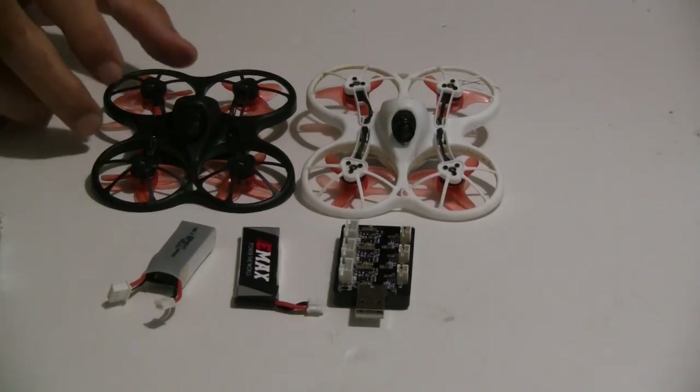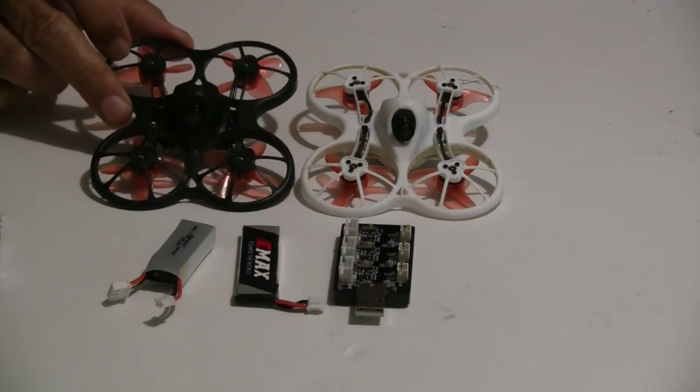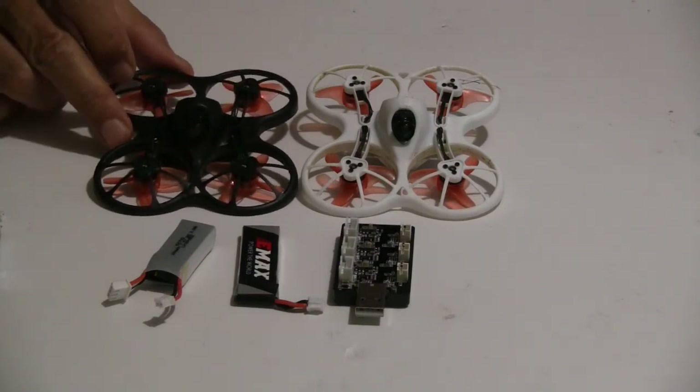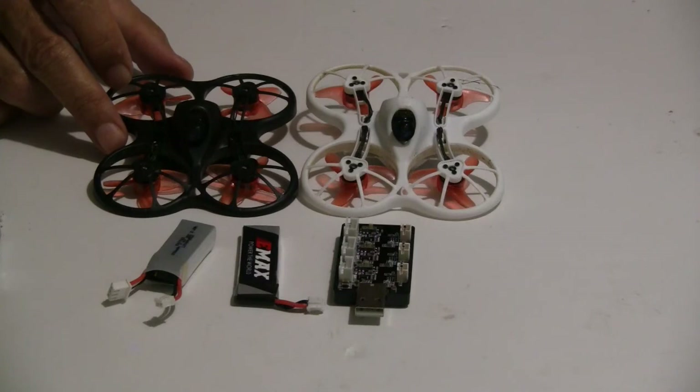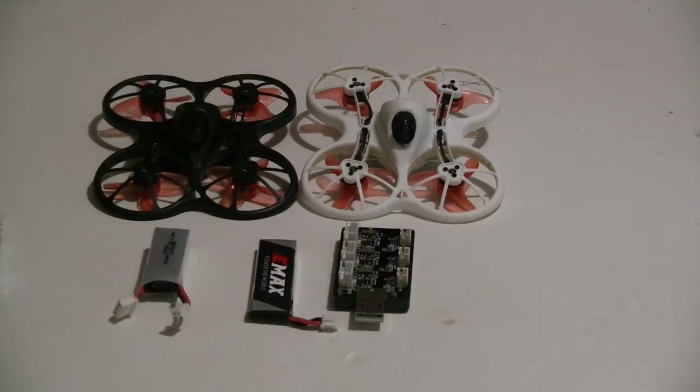What Emax did is they improved on it. They came out with a new model. They call it the Tiny Hawk S — this black model here. The main advantage is it's now able to fly both 1S with a single cell or 2S with a two-cell battery, so it gives you that option.